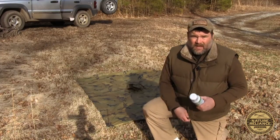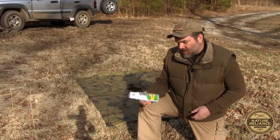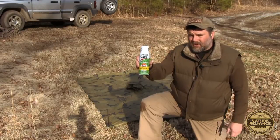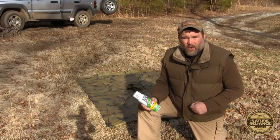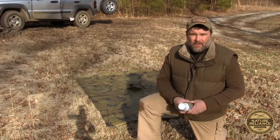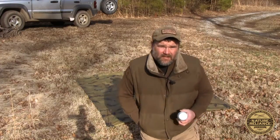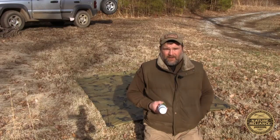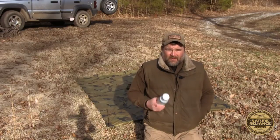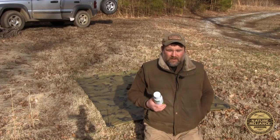I've used several of these and they all basically work the same way. I've got a Scotchgard Outdoor Silicone Water Shield — I'm not selling this product, just telling you it's one you can buy. Basically what you want to look for is something that doesn't have a high flammability content, because once you put the silicone on it and get close to fire, you don't want it to catch fire. Some of these silicone sprays have a high flammability content, so you want to stay away from those.